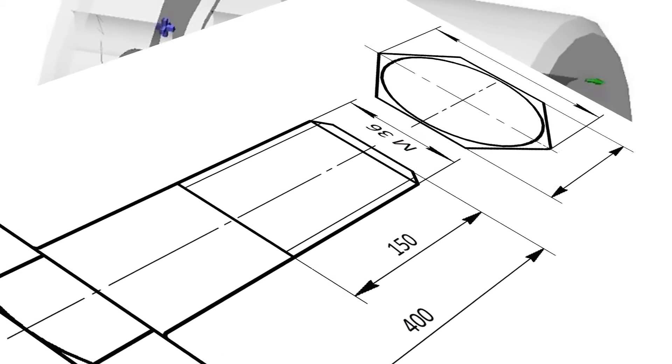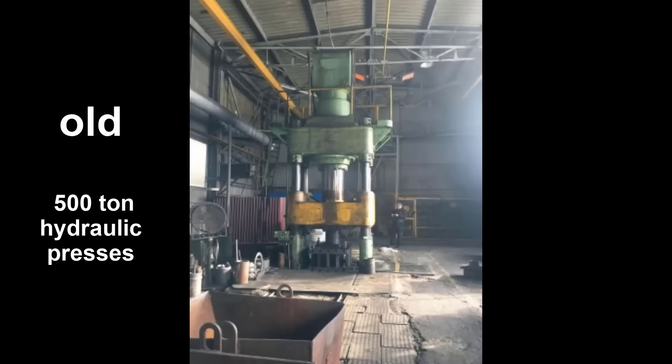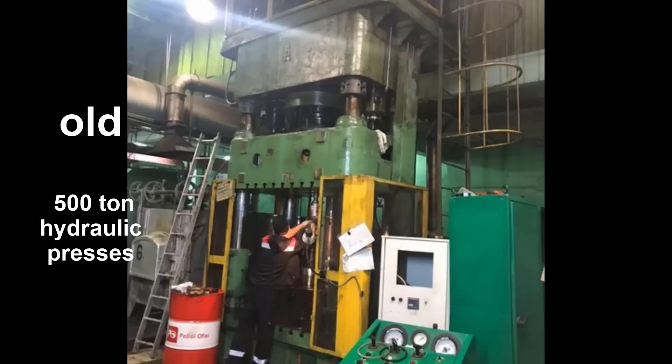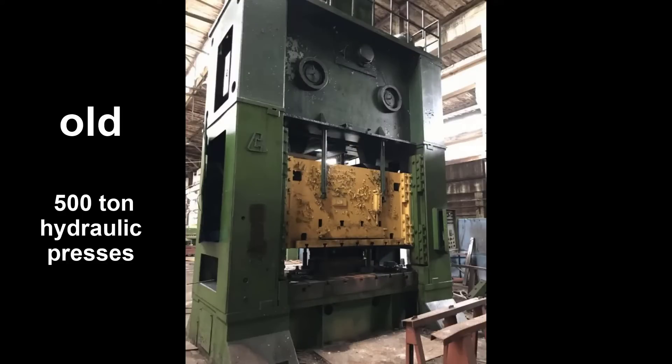They weigh around 15 tons and are about 5 meters tall. The ceiling height of my workshop is 2.5 meters. And usually, all this 50-year-old equipment is in terrible condition, and restoring it is no easy task since the parts weigh more than a few kilograms.